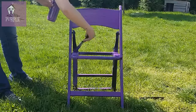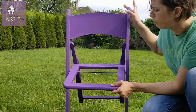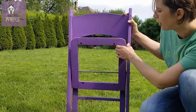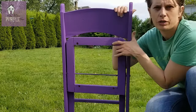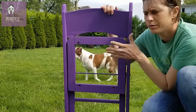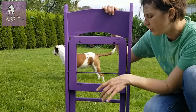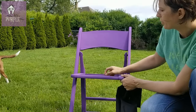I used purple and some plaster of Paris and some water. The best thing about this chair is the fact that it's folding — I found it in the trash and I thought this would be great because in the winter when I don't want it out, I can simply fold it and hang it on the wall in the shed.